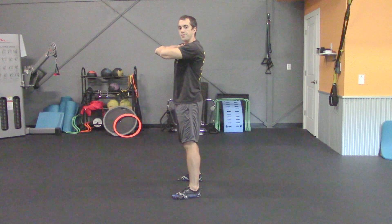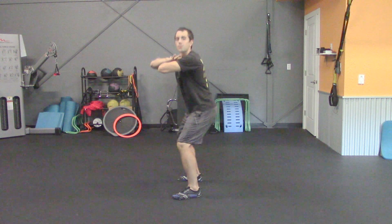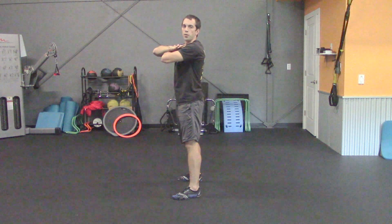Drop down and straight back up as if you were sitting in a chair and coming out of it. If that's a little difficult for you to get full range of motion, go ahead and shorten the movement and only come part way down until it feels comfortable enough to drop into that full range. For this exercise, you're going to do 20 reps and then take about a 15 to 30 second recovery.